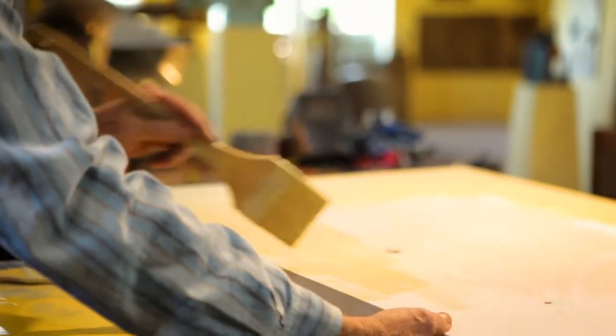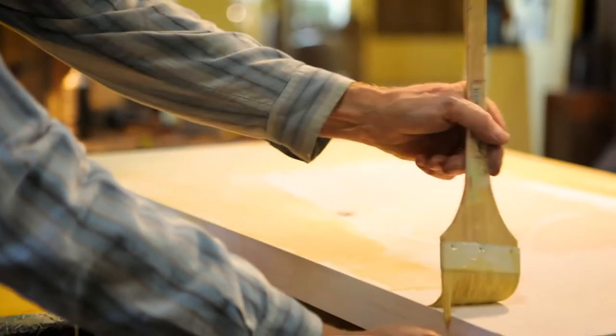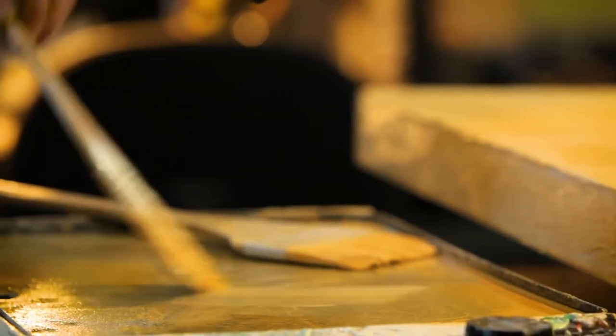I think one thing I've learned in 35 years of doing this is to listen to the medium. When something suggests itself that would bring the piece to an interesting other level — whether it's shark fins or a base the color of water — one of the skills you pick up after a lot of years is when to latch on to one of those ideas and go with it.